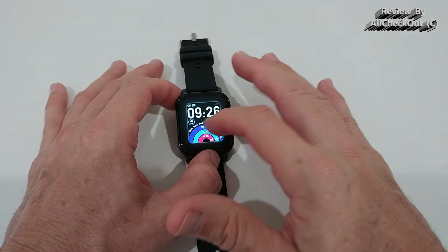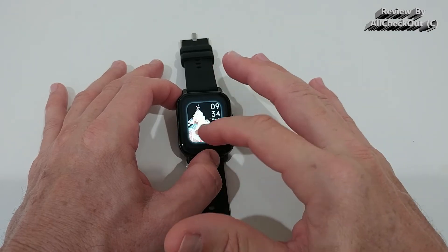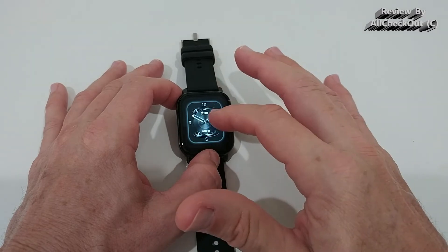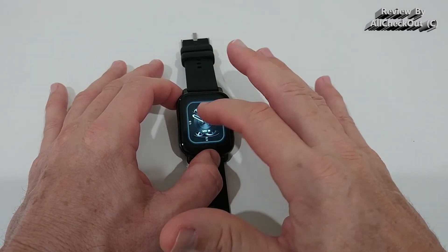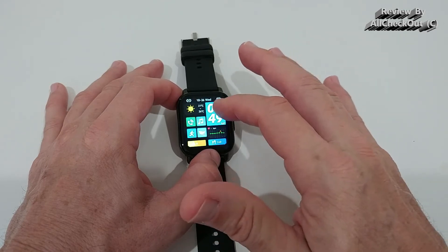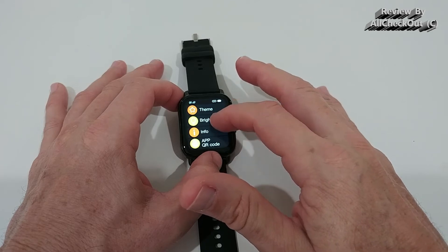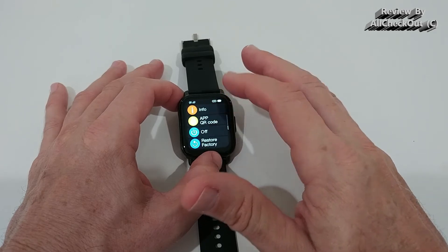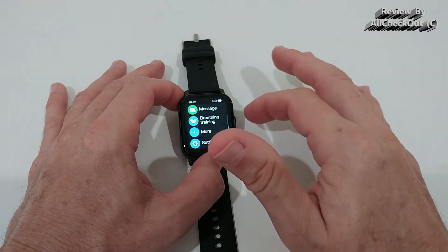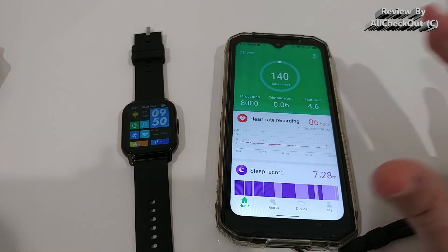In the settings we have different watch faces — five standard ones plus one that we download from the app, though you can only replace one slot. There are also menu settings, brightness, info, QR code, and factory reset. That covers everything we need.